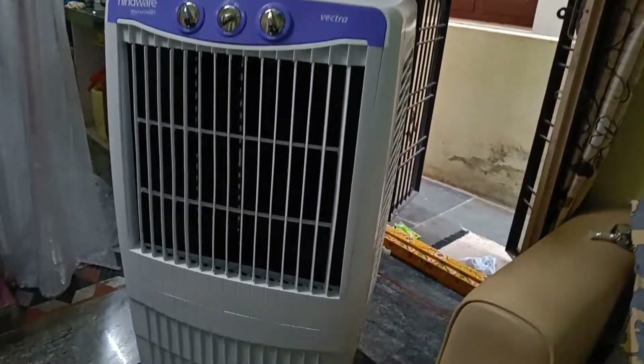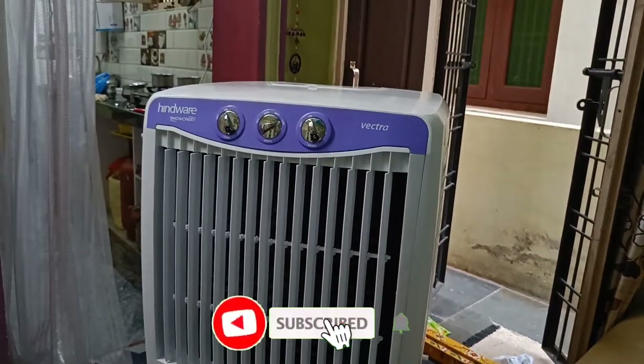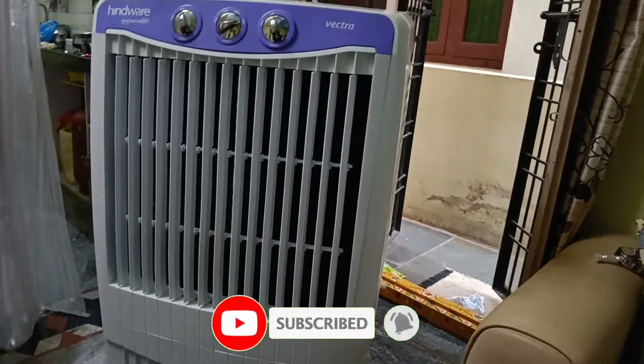So this is the 8,500 Flipkart order. The link is in the description. Thank you so much for watching this video. Please subscribe.